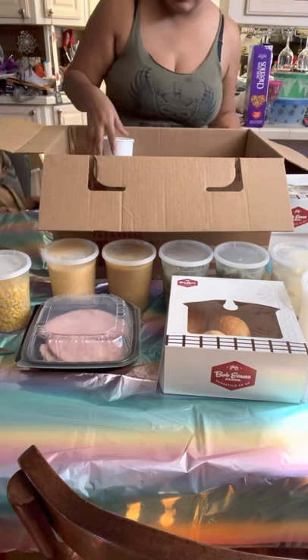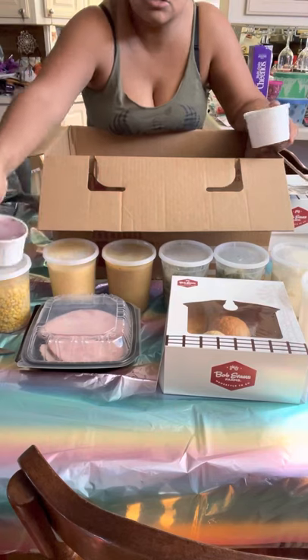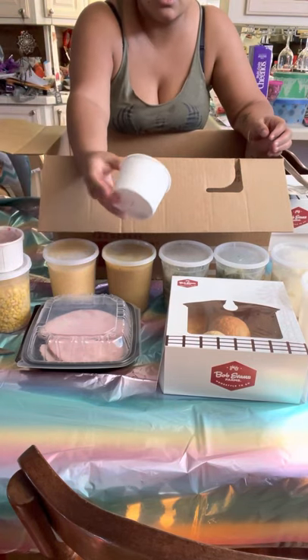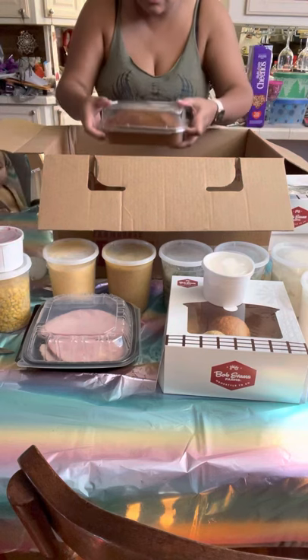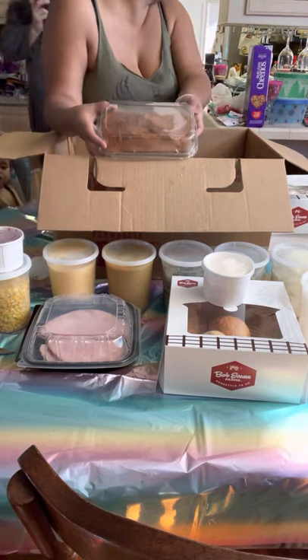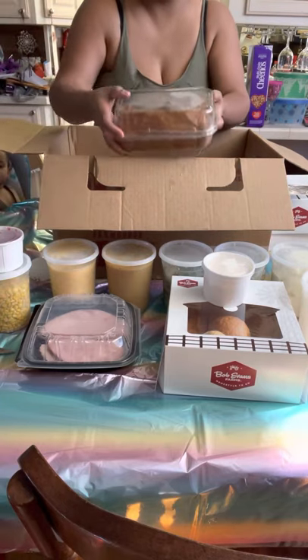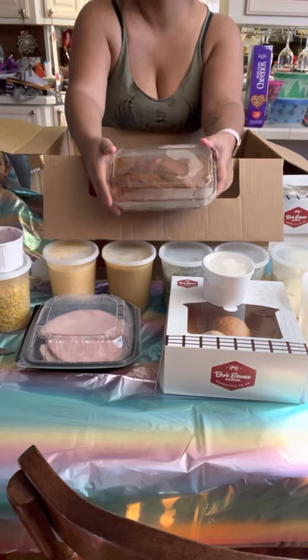There is also the cranberry relish and the whipped topping for the pies. And then there is also the pumpkin bread.